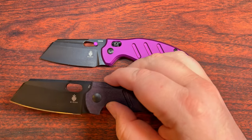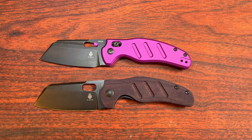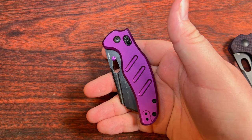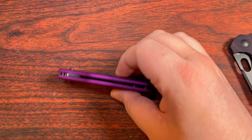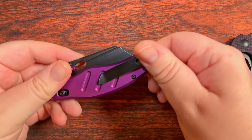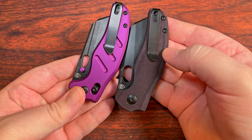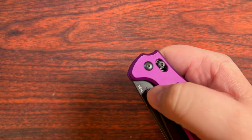Whereas the one with the fancier blade steel was like $80 or $85 or something like that. So you really, really need to end up wanting that crossbar lock, because between that and the aluminum scales it does add quite a bit to the price. But hey, you at least have a reversible pocket clip — it is essentially the same and it lands on the flats rather than any of the grooves, so that's all sorts of good.